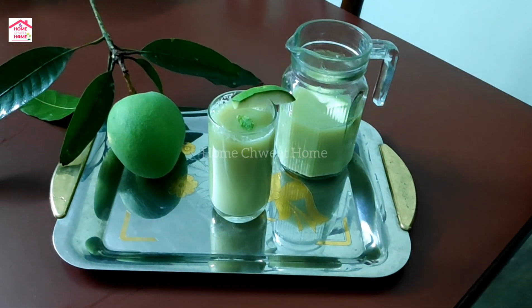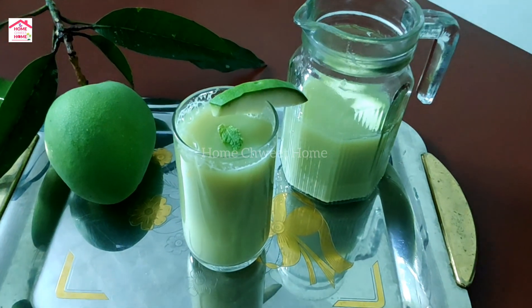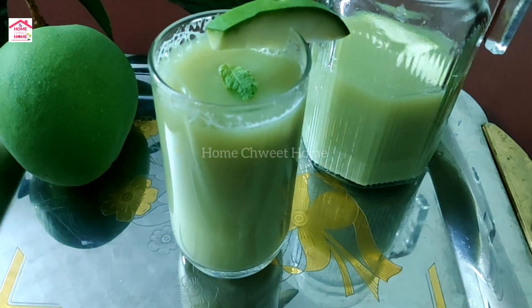Hello friends! Welcome back to home sweet home! Now, let's get started with a juice recipe.